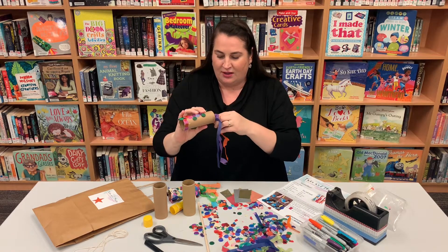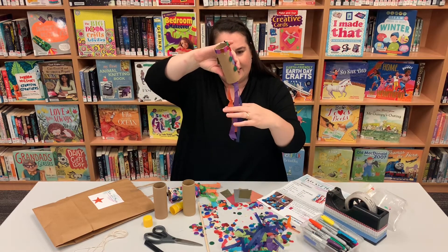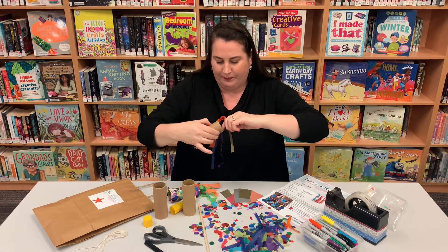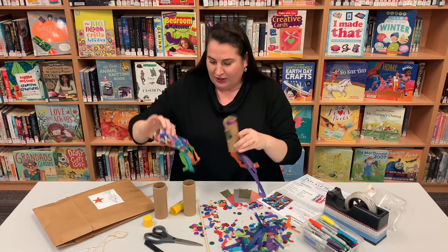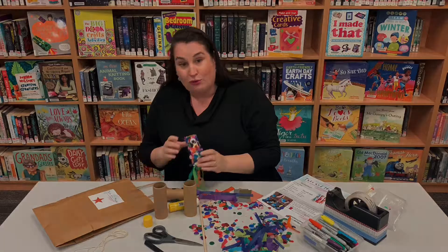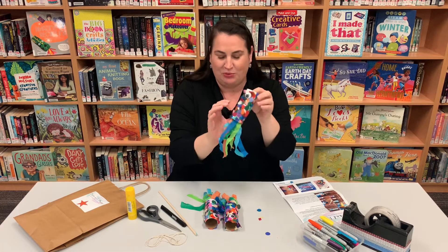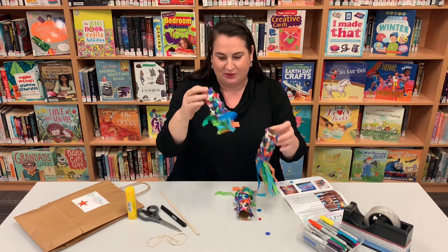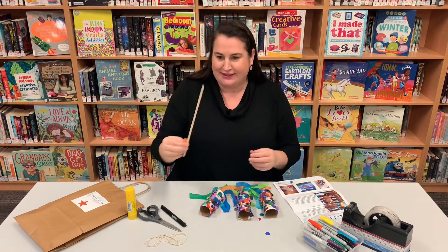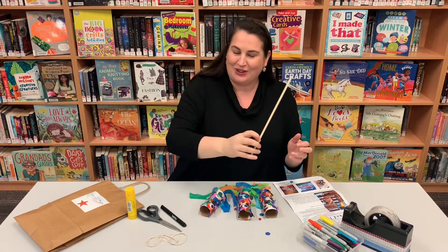Remember you need to do it three times, so this is quite time consuming but it will look really beautiful when you're finished. If you don't want to do this and you want it to be a little bit quicker, you can just rub glue all over your cardboard roll, then get your confetti and roll it around in the confetti and press it on. It still works — it's not quite as neat but it's still pretty cool and it won't take quite so long.